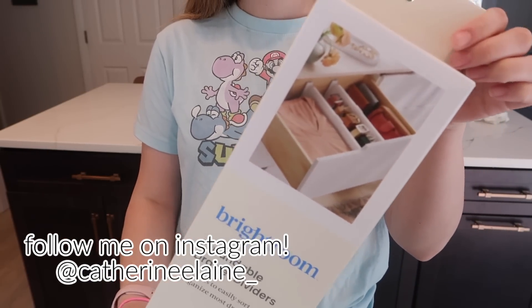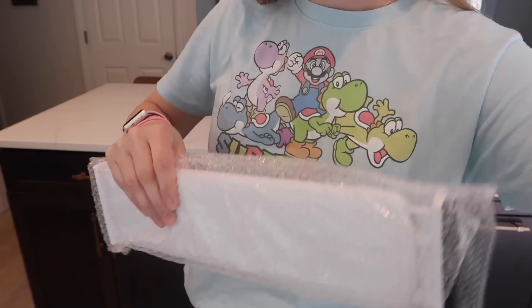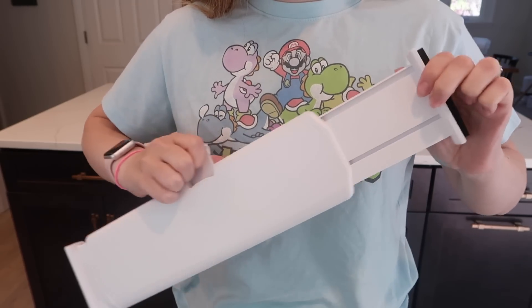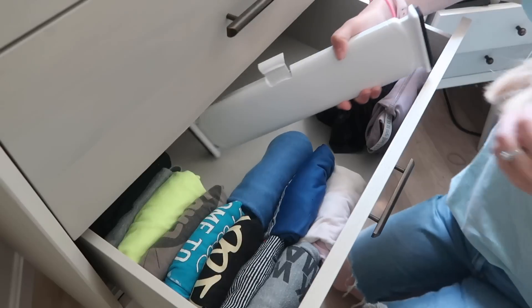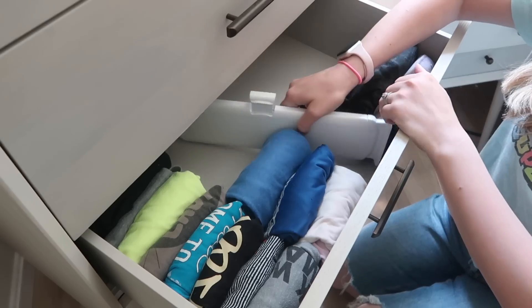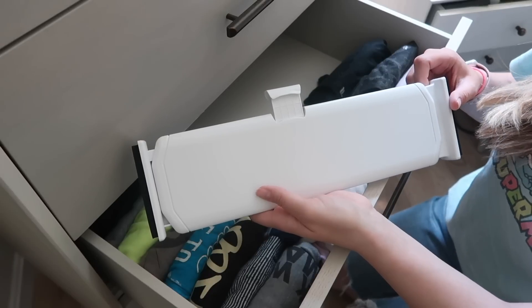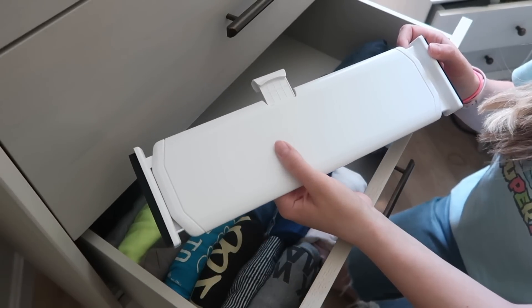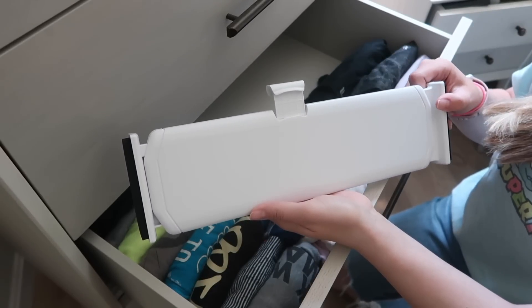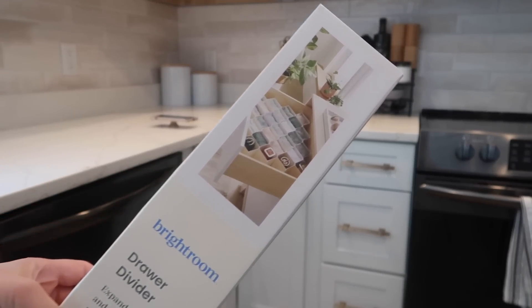I found these adjustable drawer dividers at Target, but unfortunately they did not work out for me — they didn't fit in either my kitchen drawers or my bedroom drawers. I wanted to warn you guys in case you're looking for something like this: this probably isn't the one. Definitely check your dimensions. It is an adjustable drawer divider, but even at its smallest size it doesn't fit in my dresser drawers, and it's also too tall for my kitchen cabinets. So buyer beware.